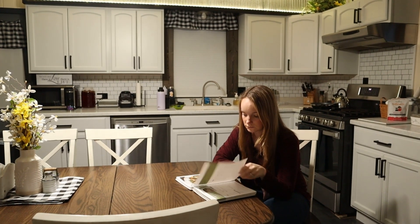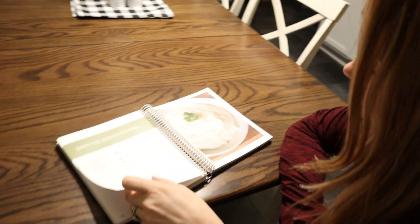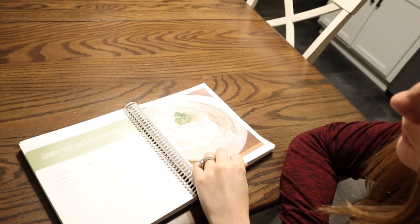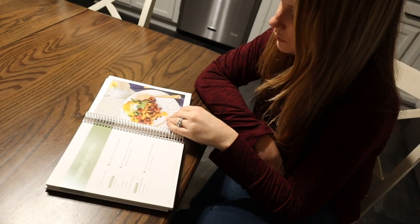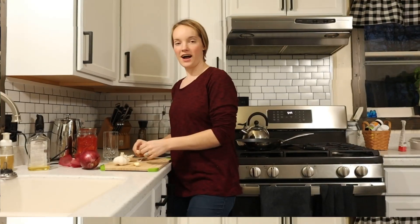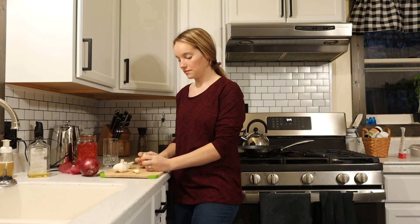What's for dinner honey? I don't know, I'm trying to figure it out. Dairy-free mashed potatoes? That's weird, probably not gonna happen. Alright, so tonight for dinner I'm making tomato basil soup with grilled cheese.